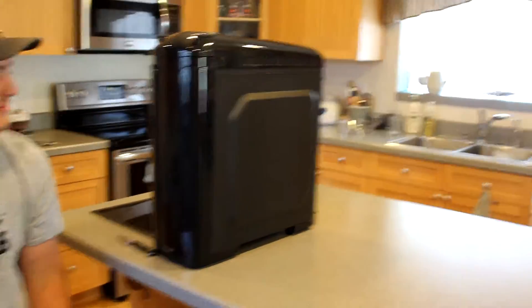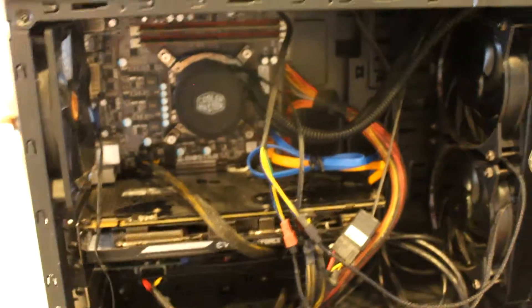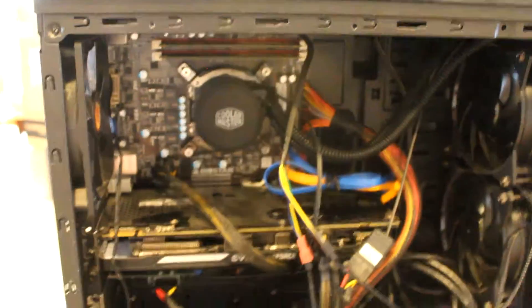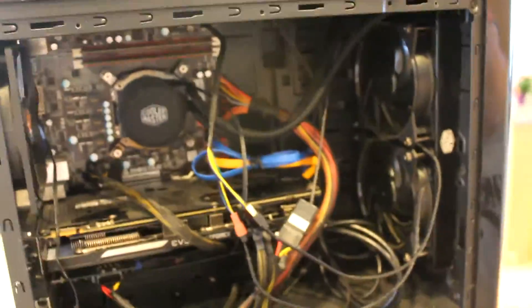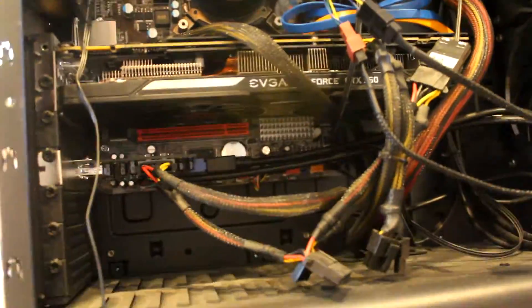Today we're building a computer for dear friend Matt. This is his old rig — it's very dated and very bad, so that's why we're changing everything. Top of the line, maybe in 2005. Everything else is going, but we're taking the power supply and the drives out of this because those two things are still useful.